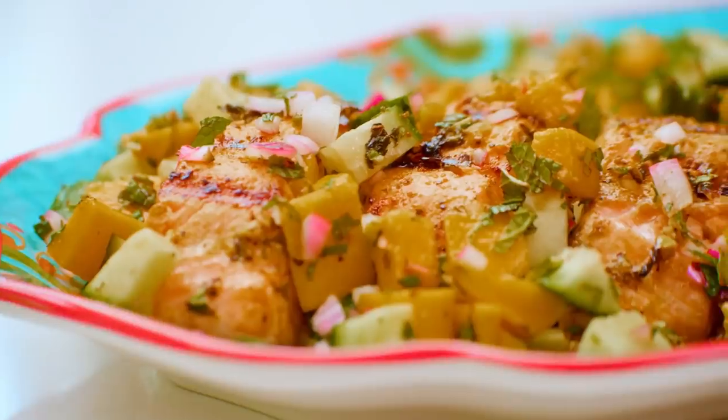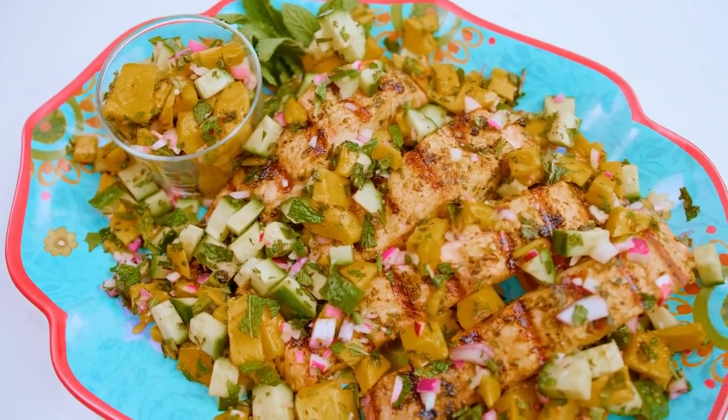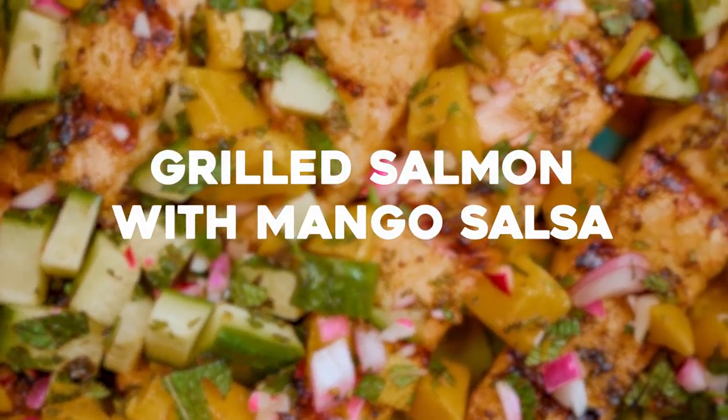Salmon is the name of the game today. I'm gonna give you the perfect grilled salmon recipe, and between my marinade and my mint mango salsa, your salmon game will be 100%. Let's do it.